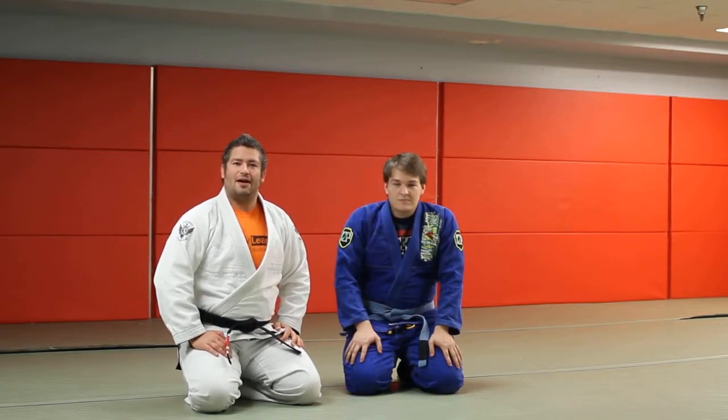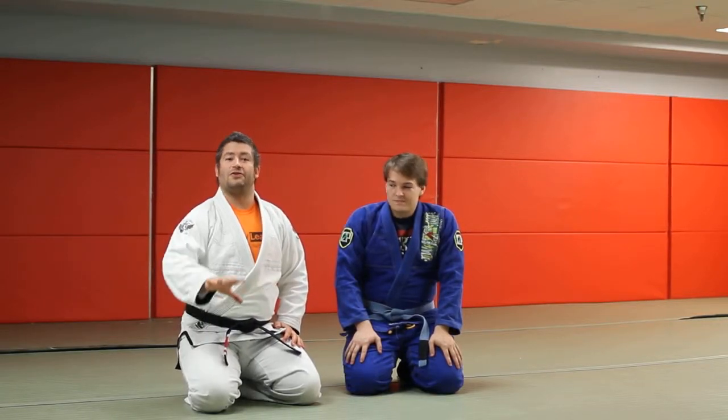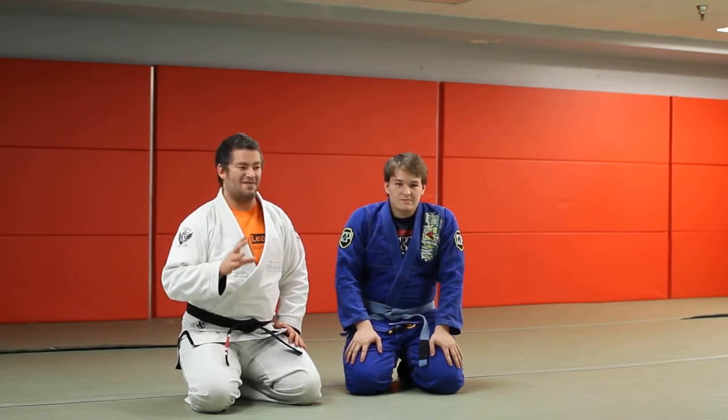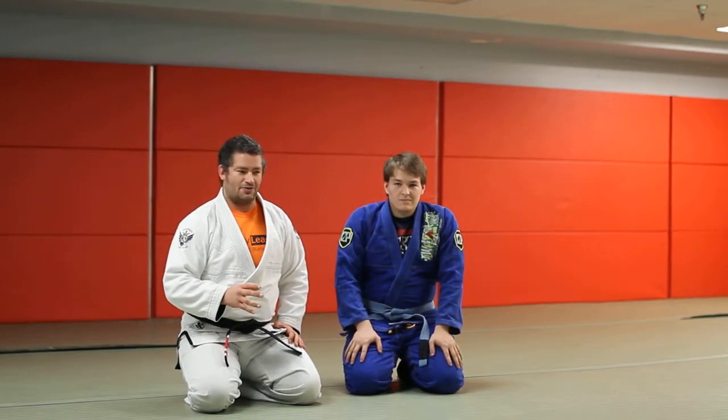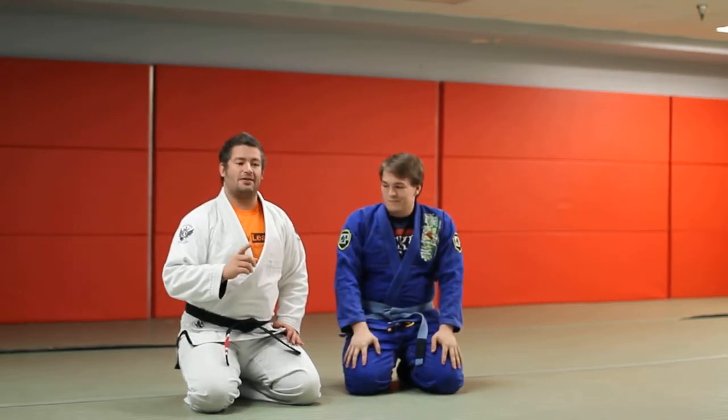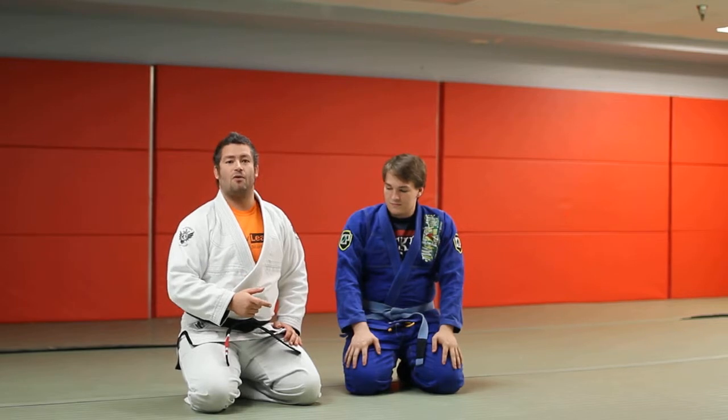What's going on guys? It's Danny Ives here, the turtle guard expert — or one of the turtle guard experts. I know it's been a while since I've shot a video. I've been super busy trying to run my school here in Annapolis and work on different things, but I wanted to do a video because I got a bunch of emails about the Murphy roll.